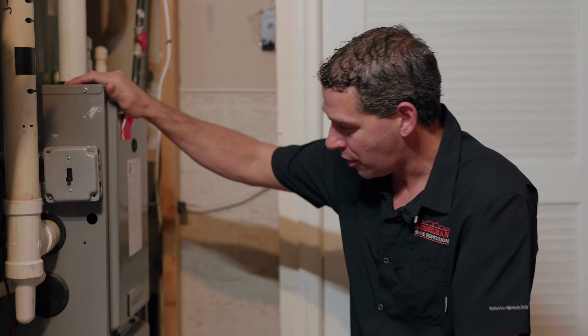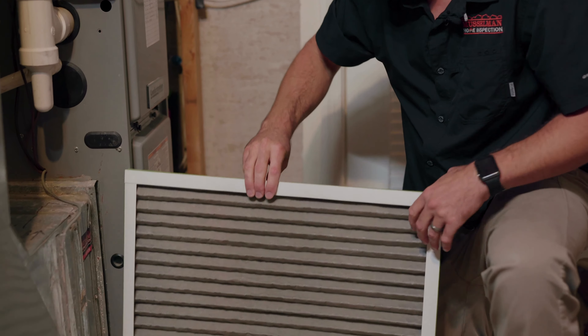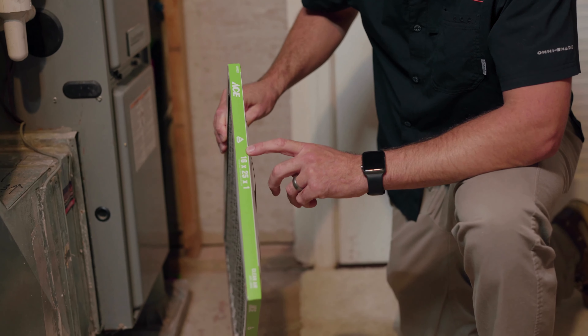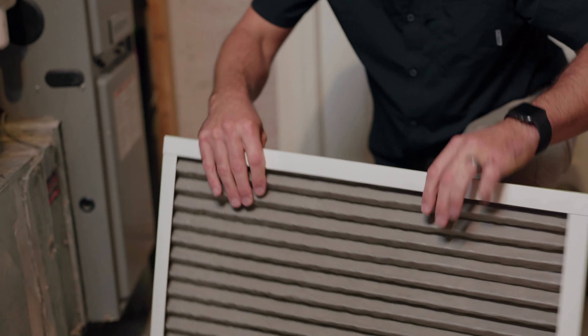Once the unit is off, we're going to pull the air filter out. It's important when we pull the air filter out to notice how dirty it is or not. We always want to get the same measurement air filter — this one is 16 by 25 by 1 — and replace it with the same.